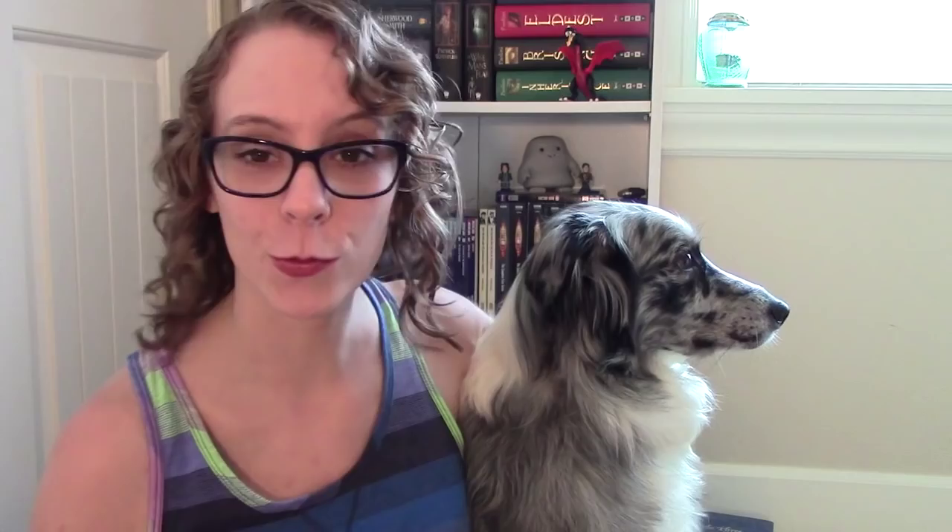Hello everyone, it is Samantha and Bailey, who is in her own little world. Today, as I said in the intro, we are going to be reviewing The Skystone by Jack White. This is a very exciting Arthurian retelling and very unique, so I'm excited to review it for you guys today. The Skystone is a very unique Arthurian retelling in that it starts way before Arthur is ever born.